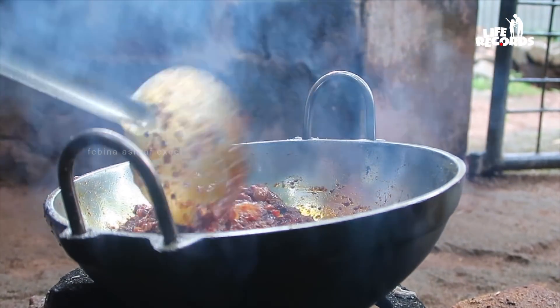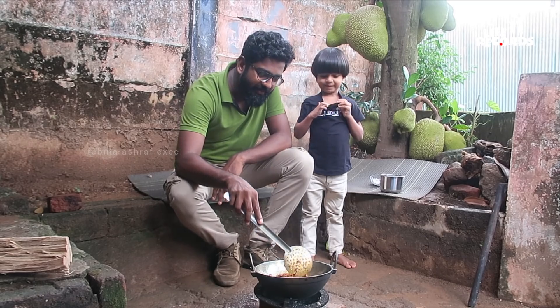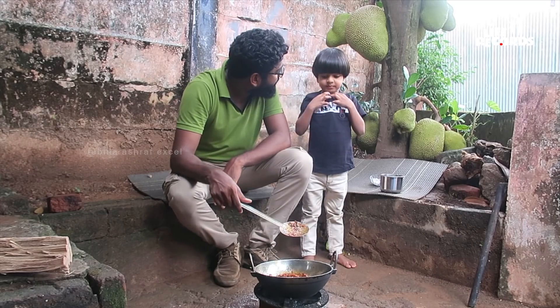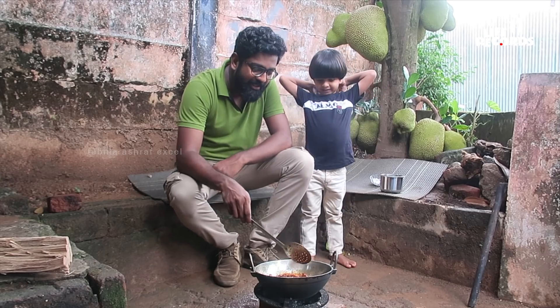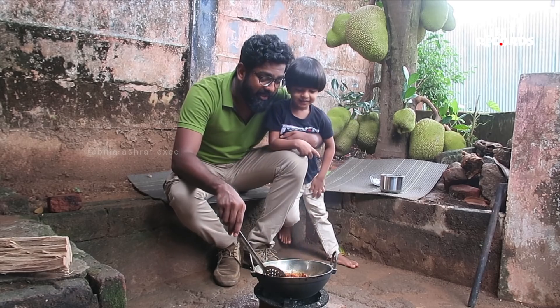Apu, what is this? Chicken. What is chicken? Chicken is not good.